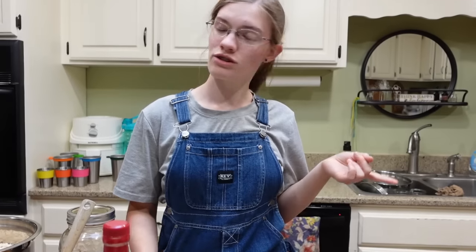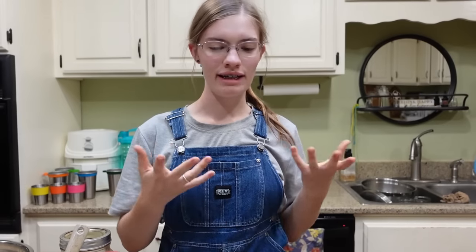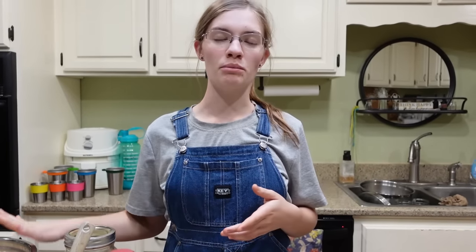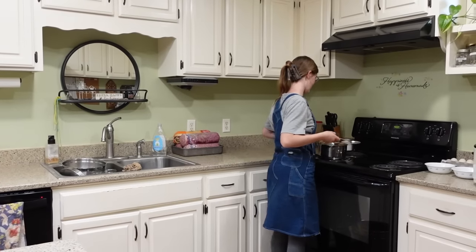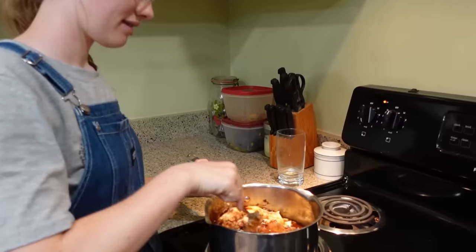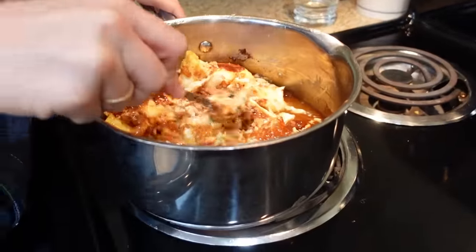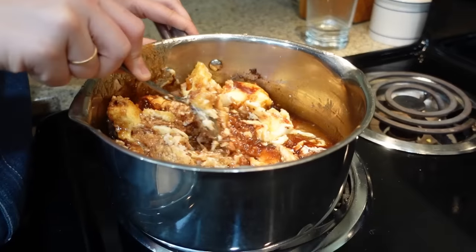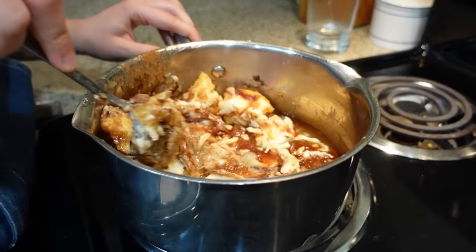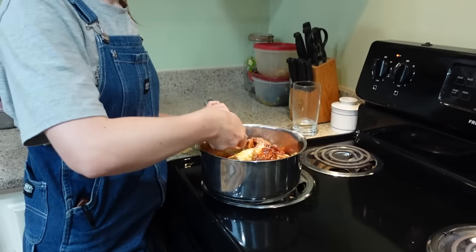I'm going to put this on the stovetop and melt the butter so it all becomes this really thick syrup, and then we're going to pour it on our oats. So you just have this on medium heat and you're just stirring it up so the butter melts and all the spices, vanilla, and honey just kind of all mix together. We'll come back in a little bit and show it whenever everything's all together.